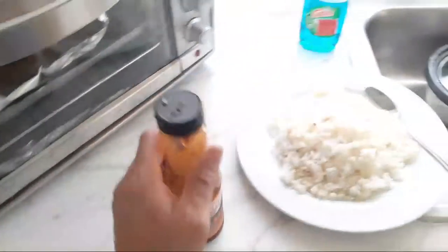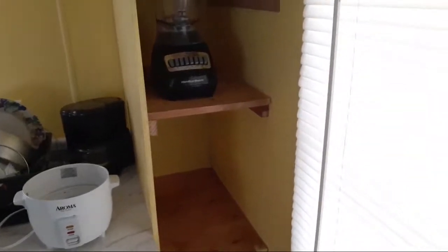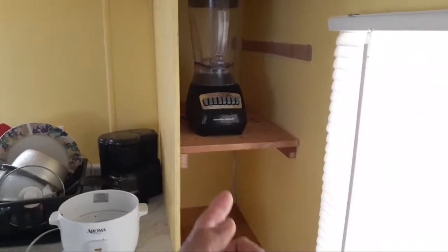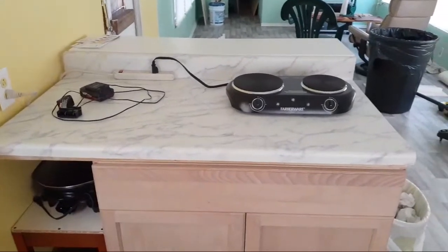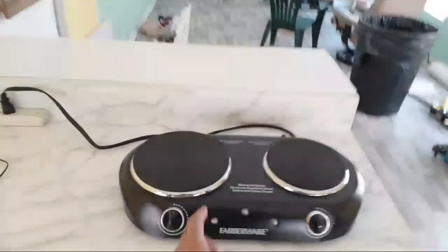I decided to go ahead and put three cabinets up here. I think I'm going to put stuff like blenders and other cooking appliances here on this end. I've also installed the little island I talked about and bought this dual burner unit from Walmart.